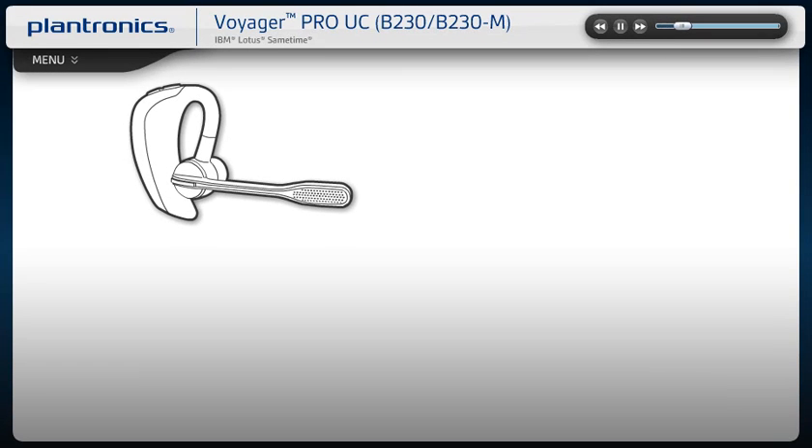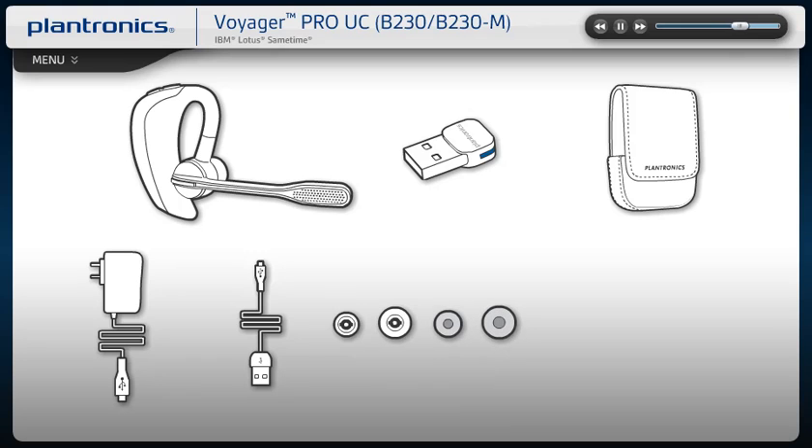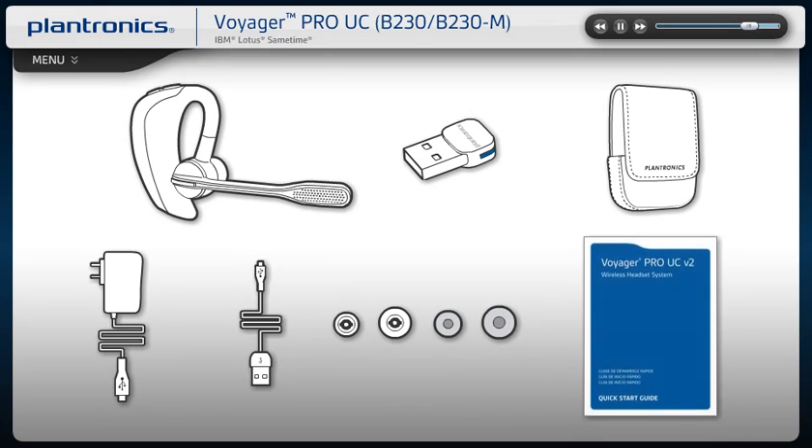Your Voyager Pro UC comes with the Bluetooth headset, mini-USB adapter, carrying case, micro-USB AC charger, micro-USB charging cable, ear tips, foam ear tip covers, and a quick start guide with software link to download instructions.